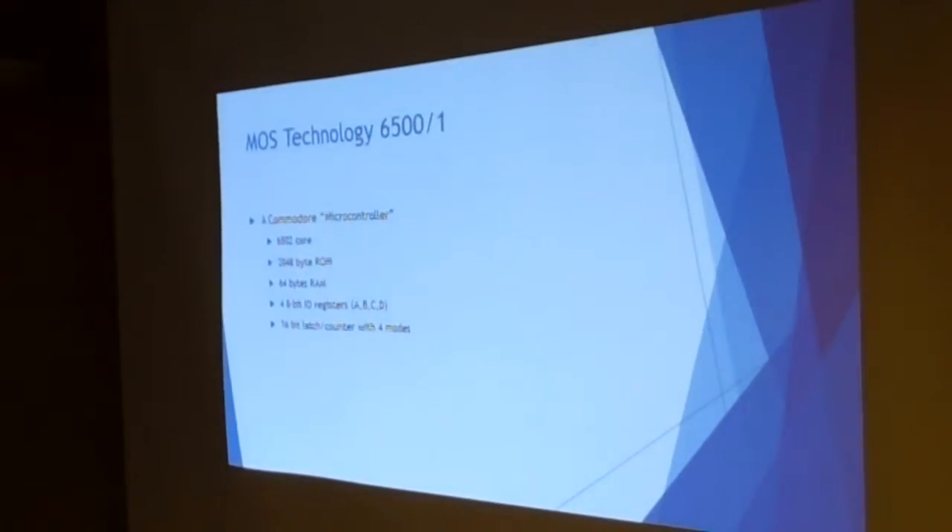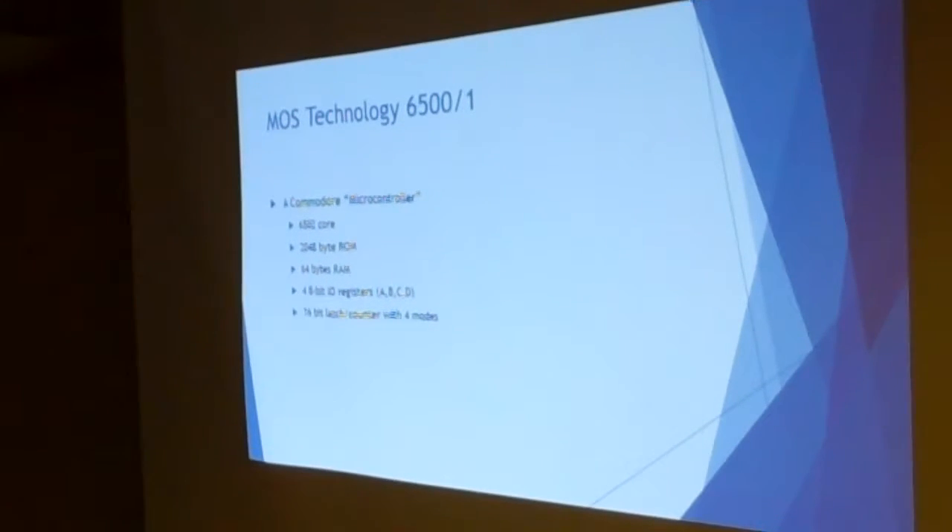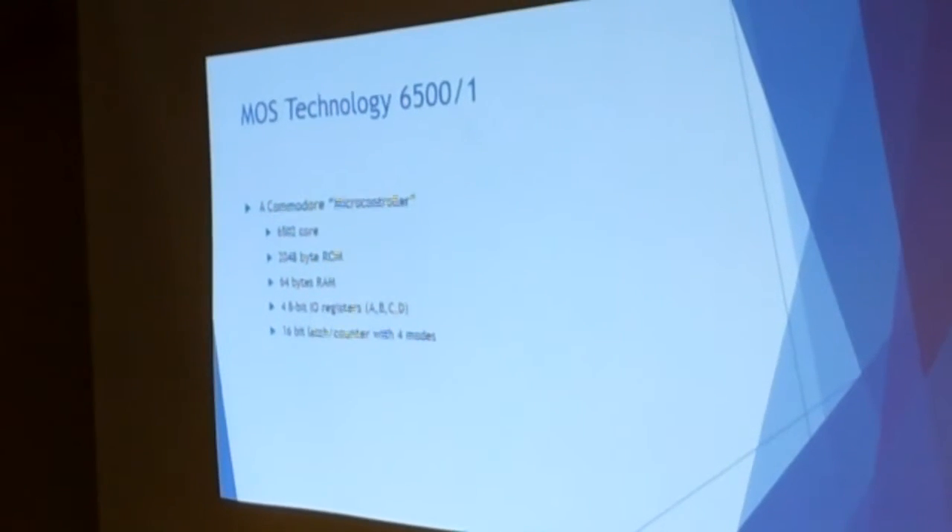MOS Technology's 6500-1 is probably a CPU that very few people know about — it's kind of obscure. At its heart, there is a 6502 running in this chip. It's a 40-pin DIP integrated circuit, and it's essentially what we would now call a microcontroller.